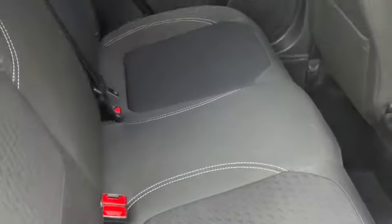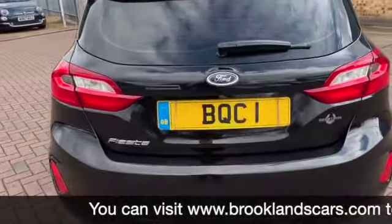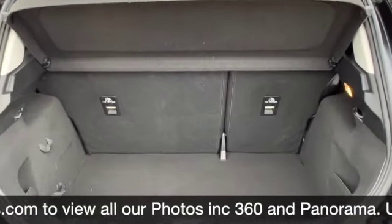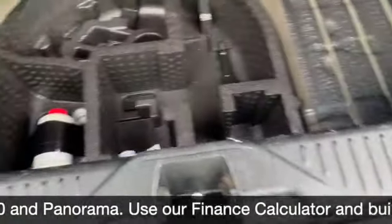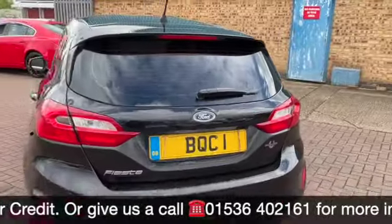Let me just show you around the rest of the car. You've got the charcoal grey interior, three head restraints, three seatbelts, and Isofix on both outer seats. There are storage pockets in the back of the front seats. We've got the little lip spoiler on the top of the boot with the integrated third brake light, plus the parcel shelf, 60-40 split rear folding seats, and down at the bottom we've got our inflation kit.